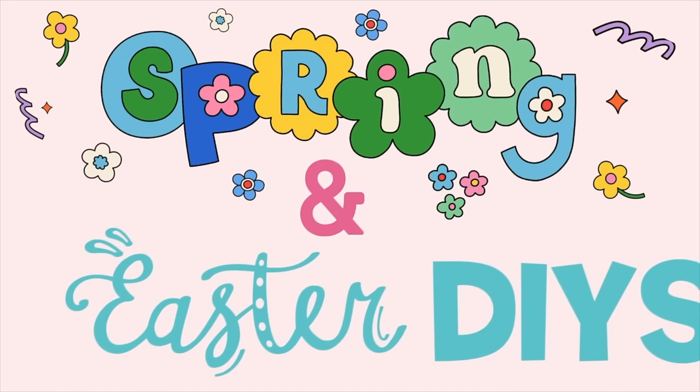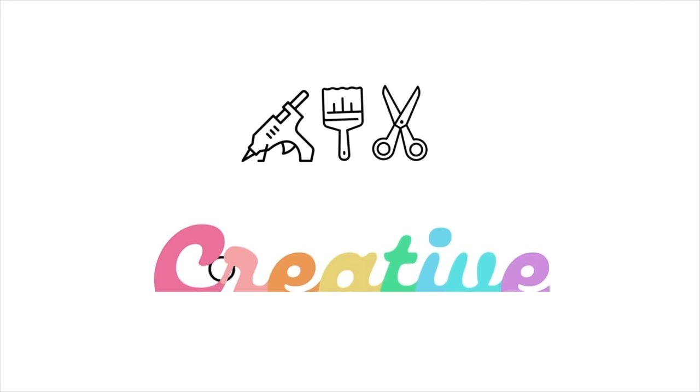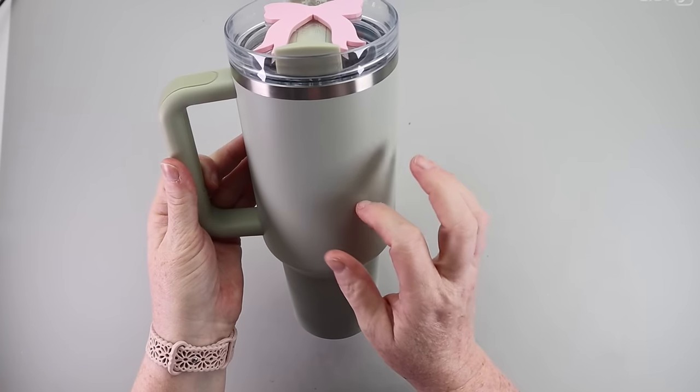It's time to hippity hop into some spring and Easter DIYs that are super budget friendly. Let's kick this video off with a fresh new DIY.